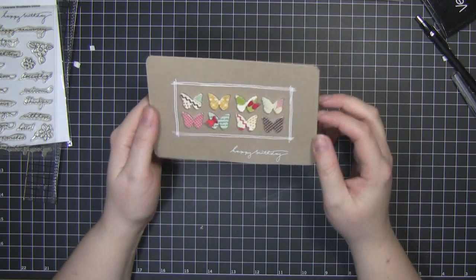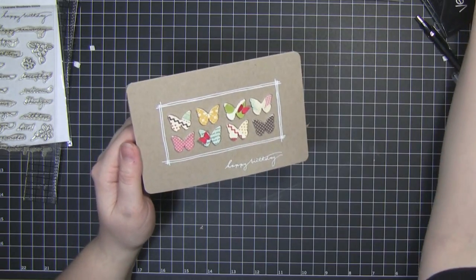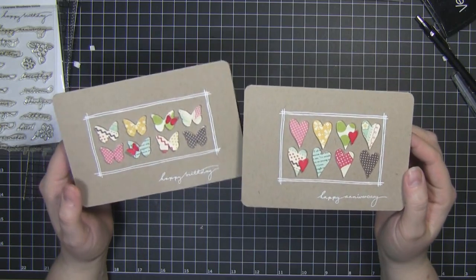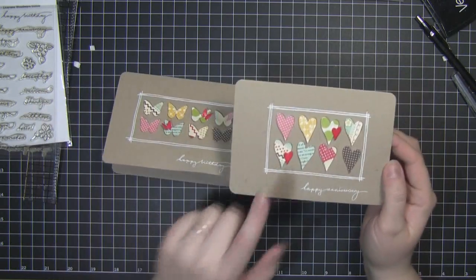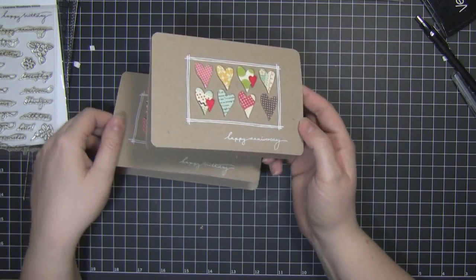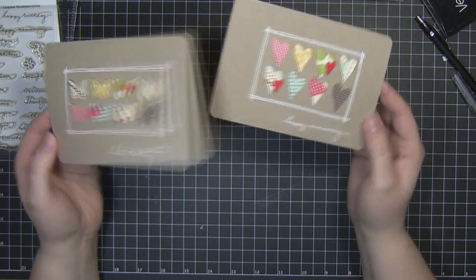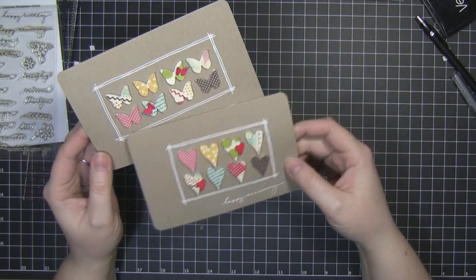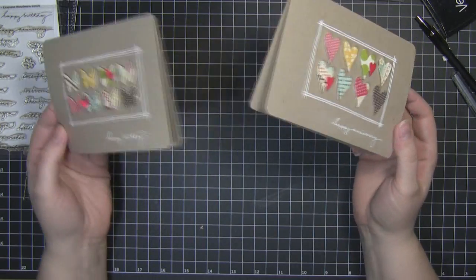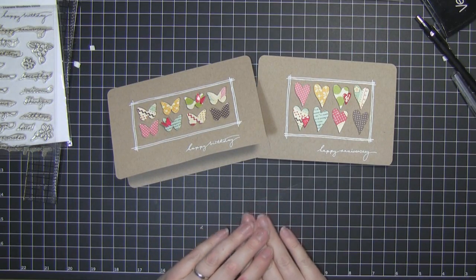And that's today's card. Just to give you some idea of how versatile this design can be, I've also created this card — very, very similar. I've just chosen the heart punch instead of the butterfly punch and used the happy anniversary sentiment instead of birthday. So it just shows you how you can get two similar cards but for very different occasions, and you can make multiples of these fairly quickly. I hope you enjoyed the cards today and I will see you next time. Bye!